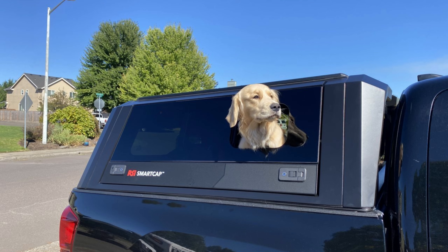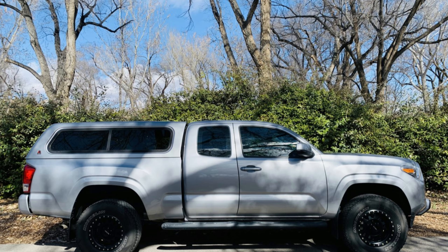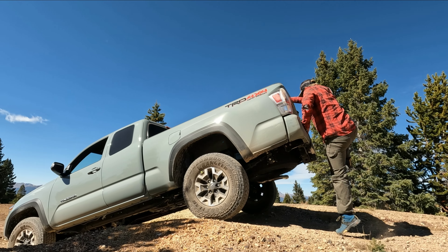RS Smart Cap — real boxy. Some love it, I don't. Snug top flat — lines are okay but the window is a little too rounded for me. Lear cab height long bed. Here's another Lunar Rock with the Lear cab height topper. I like this geometry and look the best so far.